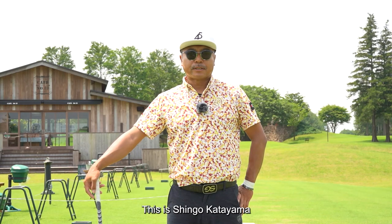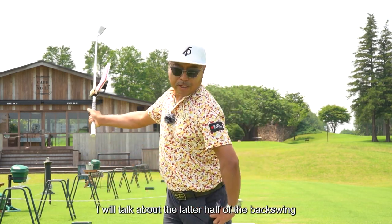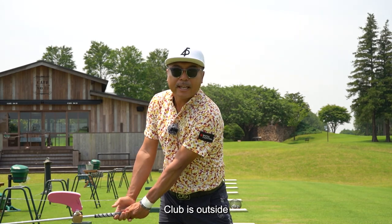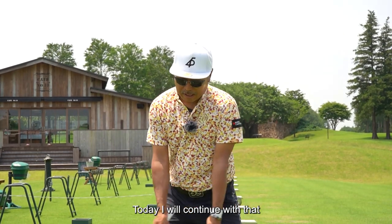Hello everyone, this is Shingo Katayama. Today I will talk about the latter half of the backswing. Raise to shut. Hands inside. Club is outside. I talked about raising the club slightly shut in the previous video, and today I will continue with that.